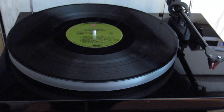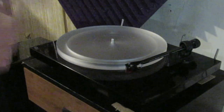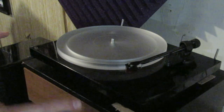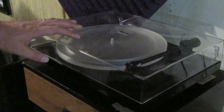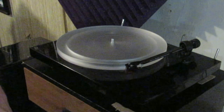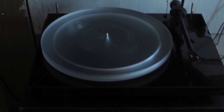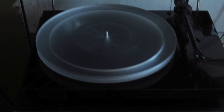The platter on this turntable is clear. I'd recommend when you're listening to a record, take off the cover. The lid can catch the edge of the record, and what I've read is that the lid adds vibrations to the turntable which could modify the listening experience or distort the audio. So let's take the lid off and I'll show you the platter.